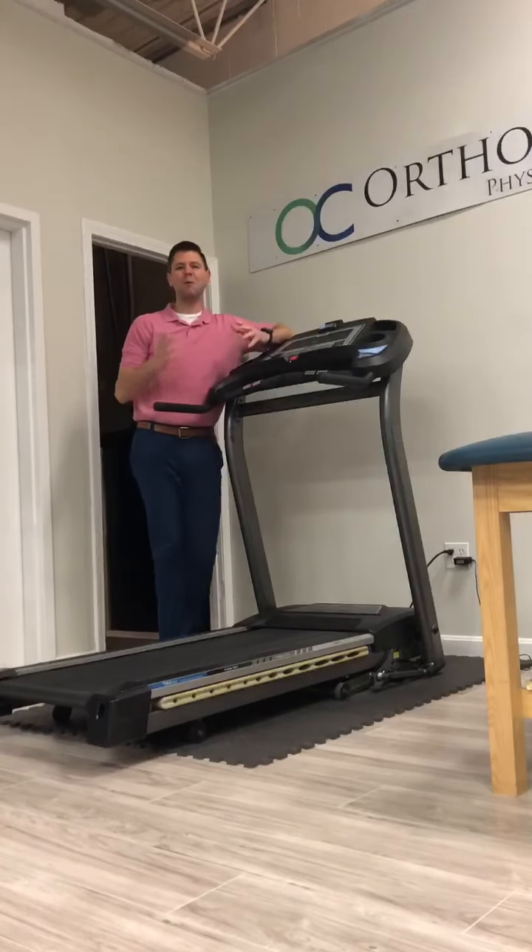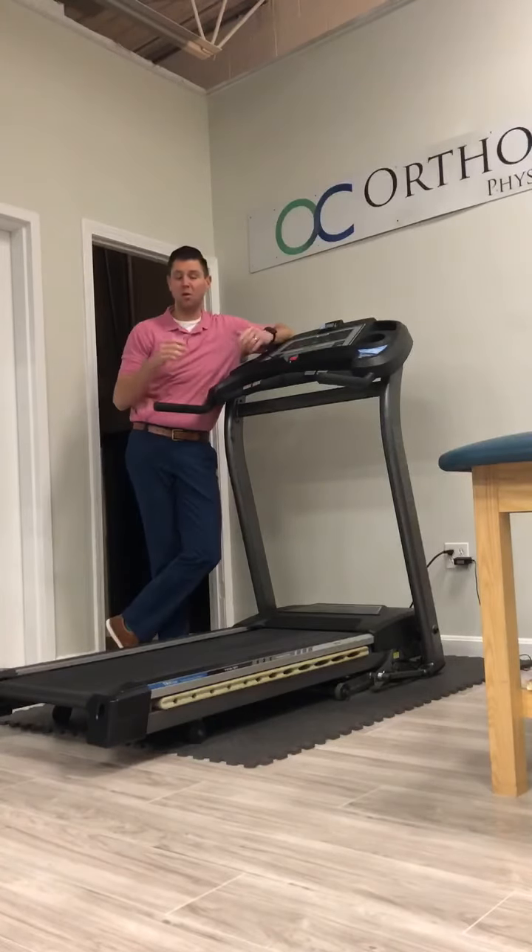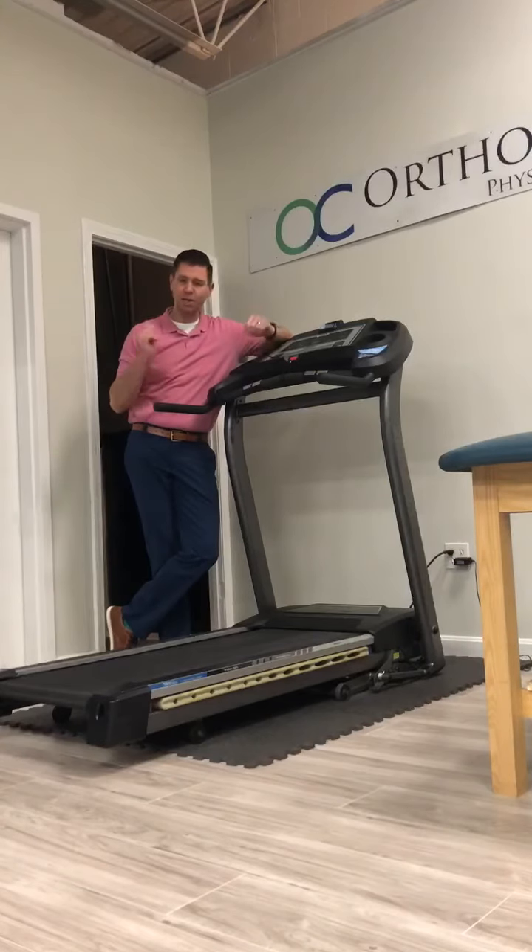Welcome to Workout Wednesday, my weekly workout video series where I talk about one of my favorite exercises, why I like it and why I prescribe it to my clients. Today we're talking about running.